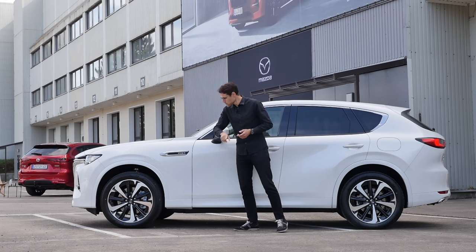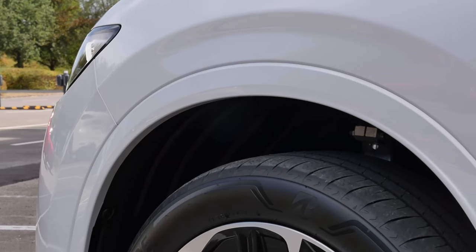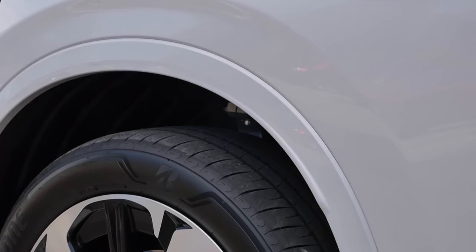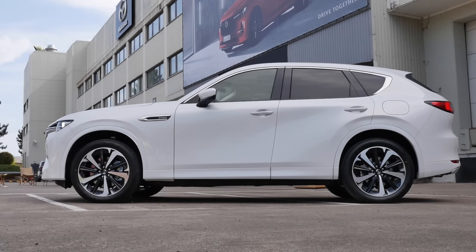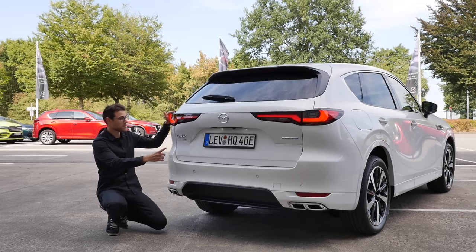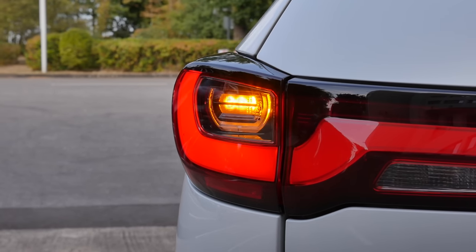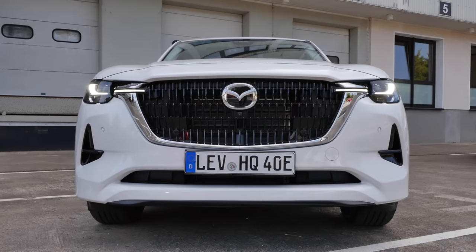Wheels are 18 or directly 20 inch — these here are the bigger ones. We can also see painted wheel arches, which you have in the higher trim models; otherwise you'd have crossover wheel arches. Really cool. This rear design here also with a tail lamp signature, and I really like this car in the white color.